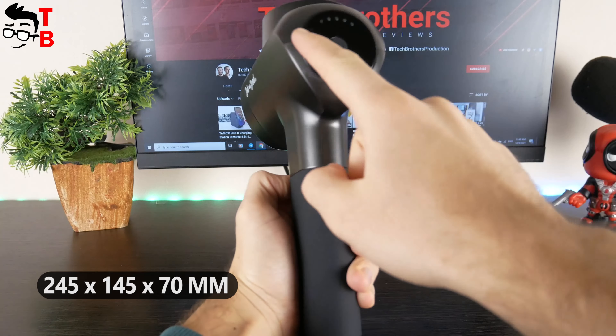Another feature is a titanium alloy head, and there are five massage heads in the package. Let's start the review with unboxing. Please subscribe to our channel Tech Brothers and hit the bell icon to receive notifications about new videos. The name of this massage gun is Bob and Brad X6 Pro.